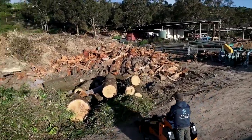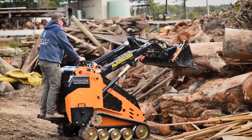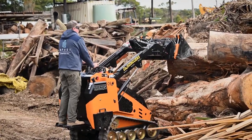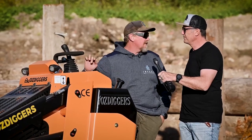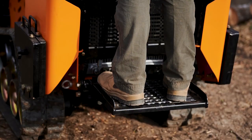I definitely noticed when you stepped onto the platform there was a heap of spring in it, which is going to do fantastic things for your suspension and your knees when you're working. Yeah, with my dodgy knees and ankles I was very impressed. Big springs on there, it's all steel and powder coated — that's something that's going to last for years.